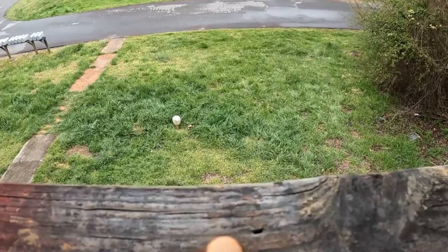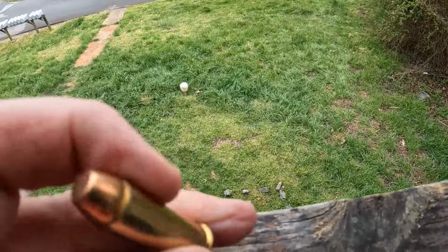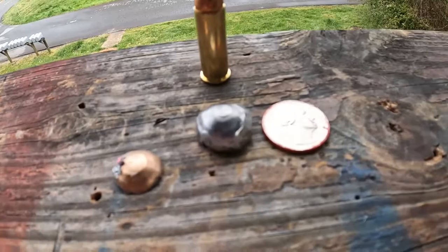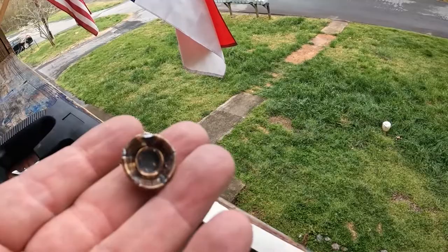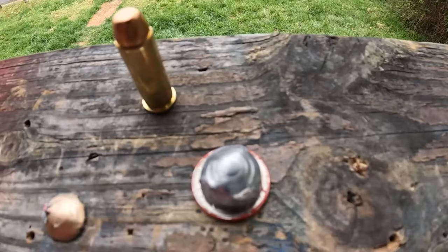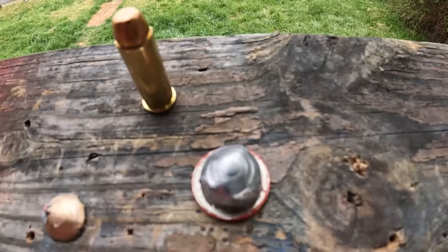Then we shot the 44 mag — as you can see it's a flat nose full metal jacket. There is the projectile. The brass wrapped around the soft lead so it had a brass cap on it — look at that thing. For comparison, there's a quarter. It almost opened up to the size of a quarter: started off this size, finished out that size.